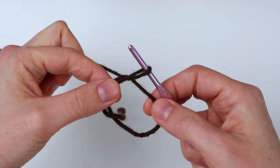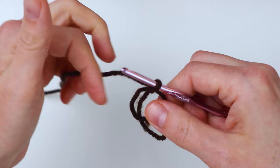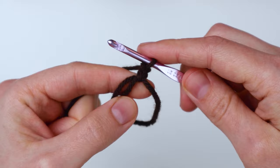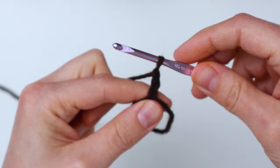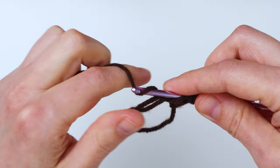Now we're going to yarn over and pull through to make our first chain. Now we have one chain in our magic loop, so we're going to chain two more times. Yarn over, pull it through, then yarn over and pull it through one more time. Now we have three chains and that's going to count as our first double crochet. Then you're going to yarn over and double crochet into the magic loop. Pull up your loop, yarn over, pull through two, yarn over and pull through two.